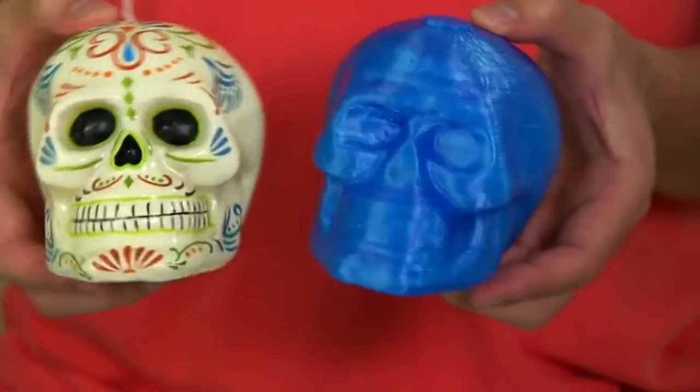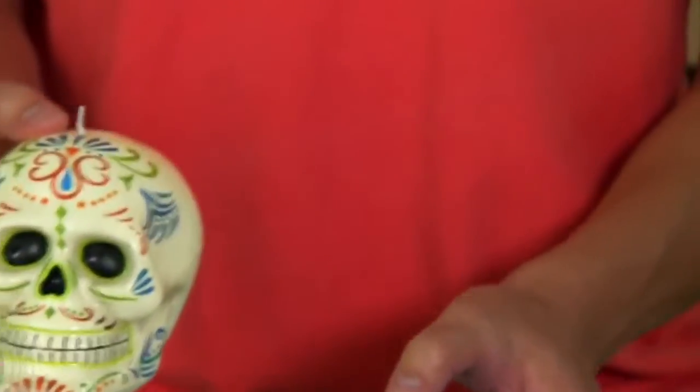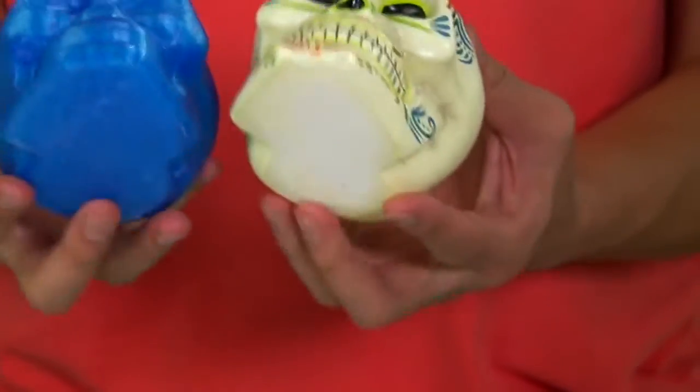Take a look at this. It looks almost identical to the original. And by identical, I mean not the color, because the color of the print here depends on the color of the filament.